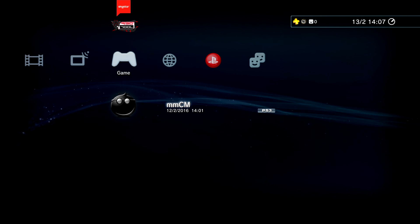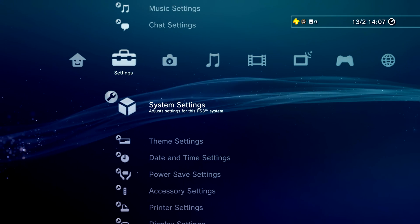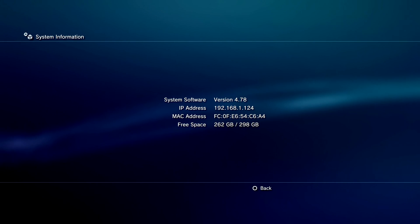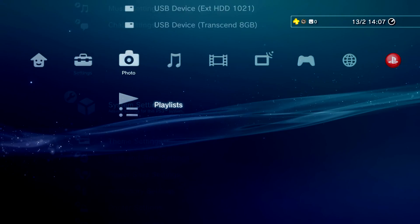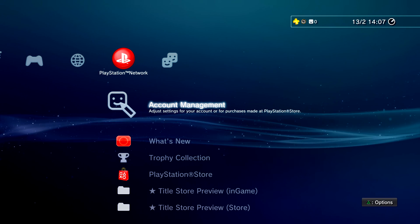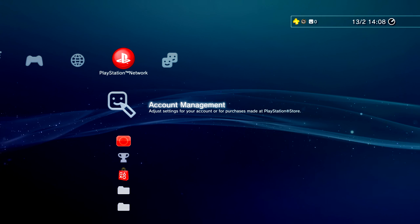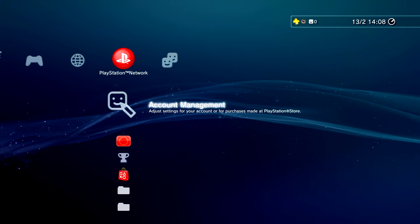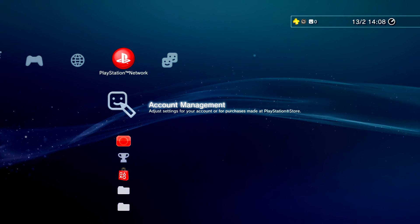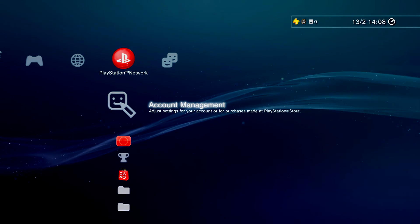So yeah, that's pretty much it. These two things you'll need, and once you have updated to 4.78, that's about it. Like I said, I will show you in the next video how to go online on this firmware. I do hope you enjoyed this video - if you did, please smack the like button. As always, please comment, like and subscribe and I'll see you.